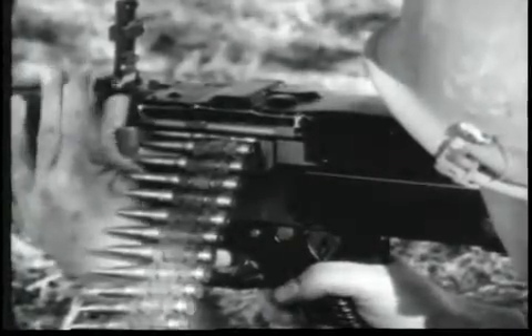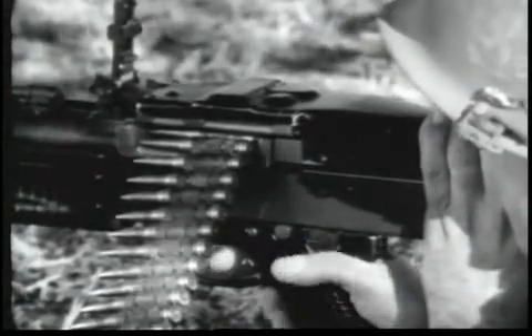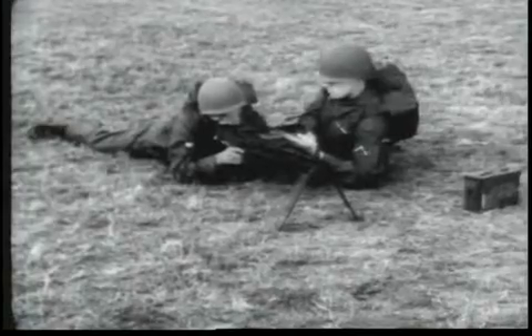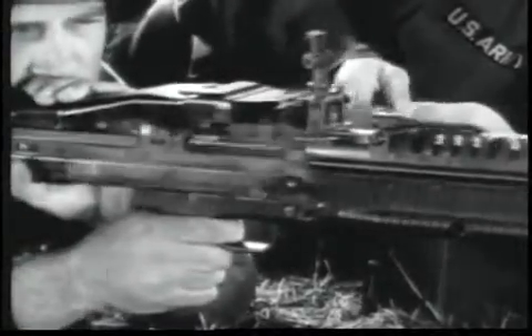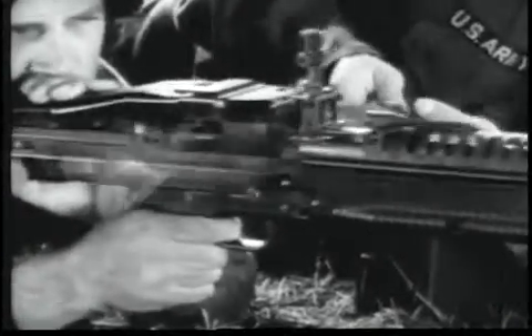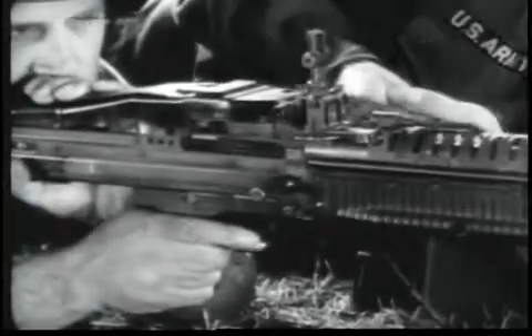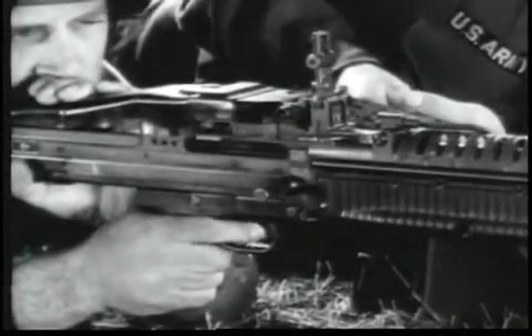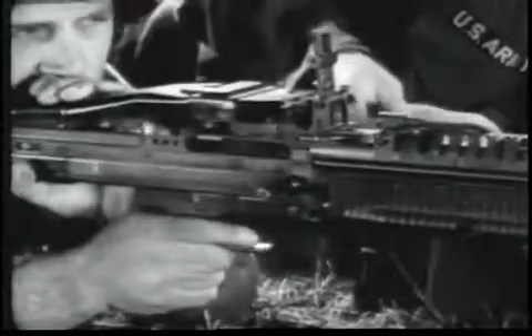When the gun is zeroed, you are ready to fire. Put the safety on fire, aim, and pull the trigger. The gun will continue firing as long as the trigger is held back or until the ammunition belt is exhausted. The M60 is fully automatic. Short bursts can be fired if the trigger is released after each burst.